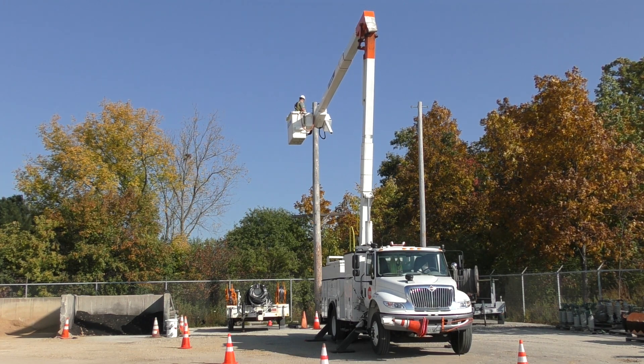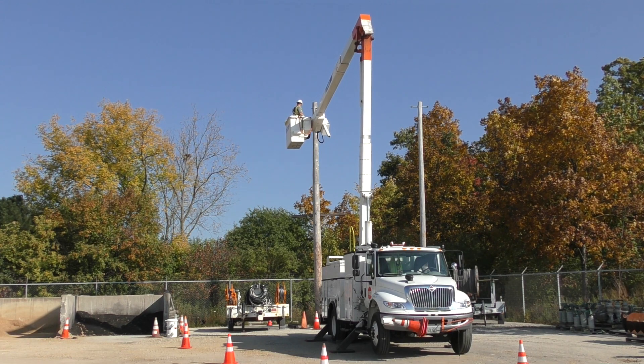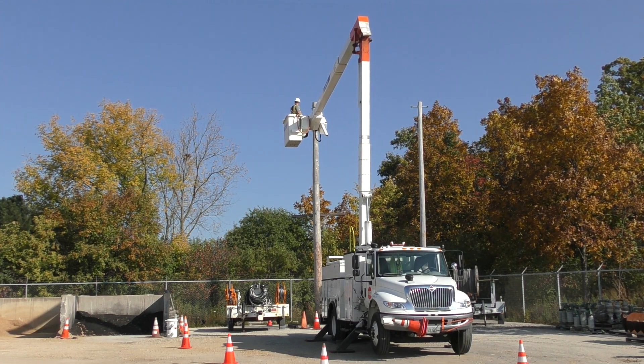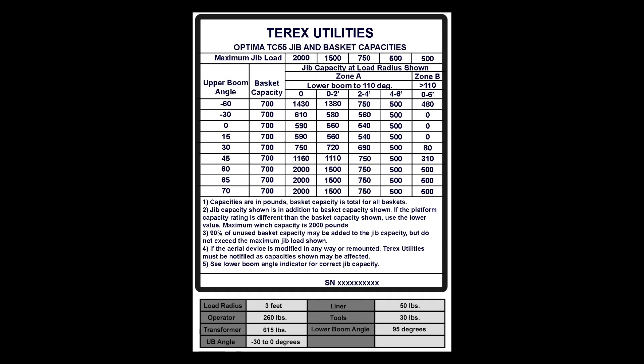The transformer has a known weight of 615 pounds. Performing a dry run, the operator determined the boom angles required to move and place the transformer. Determine if the load in the platform is within capacity.